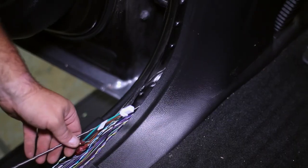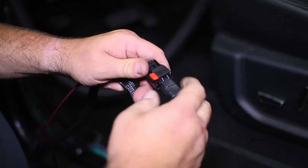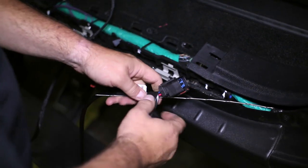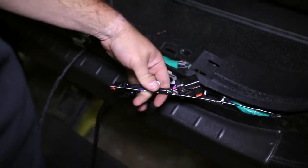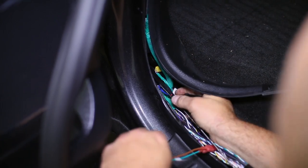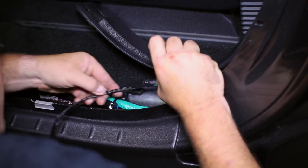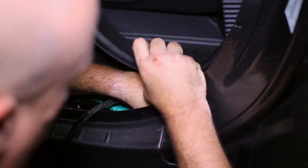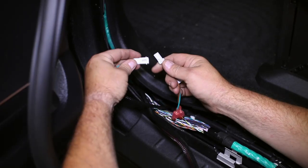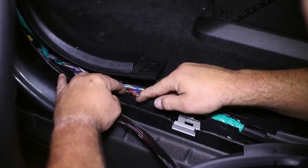Next, feed the power wire connector through to the rear and connect it to its corresponding power harness connector. All of the remaining wire harness connectors can be fed through the rear kick panel at this time. The adapter harness can be connected to its counterpart, and all of the wiring minus the subwoofer connectors can be hidden under the rear threshold panel.